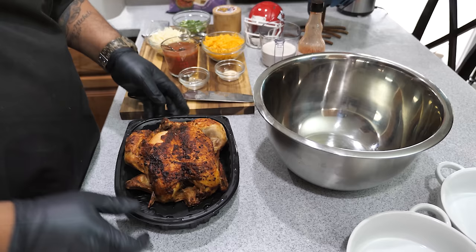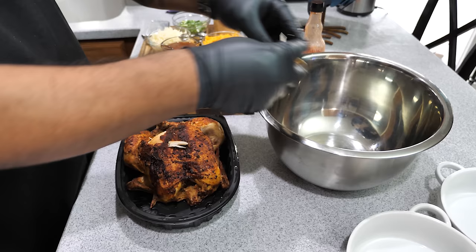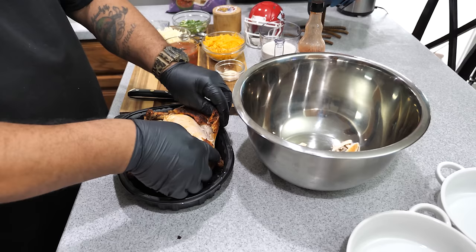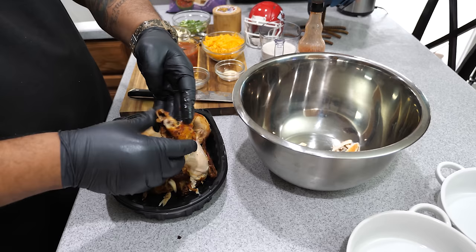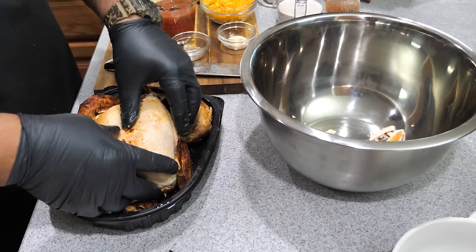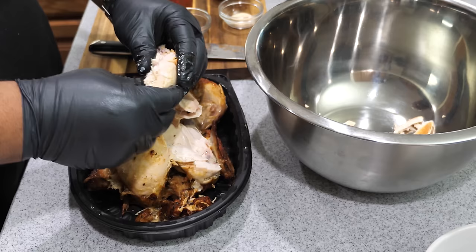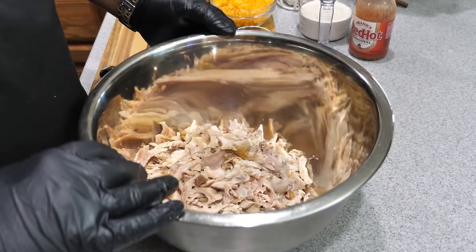Now we're getting ready to shred this chicken. I took the top off — it's already nice and warm, easy to peel. I'm going to start pulling it apart, peeling the skin off because we're not putting the skin in. The flavor is all down in the meat. If you can get smoked rotisserie from your grocery store, any type of smoked meat works great here. I'll break this down and get the meat into the bowl.